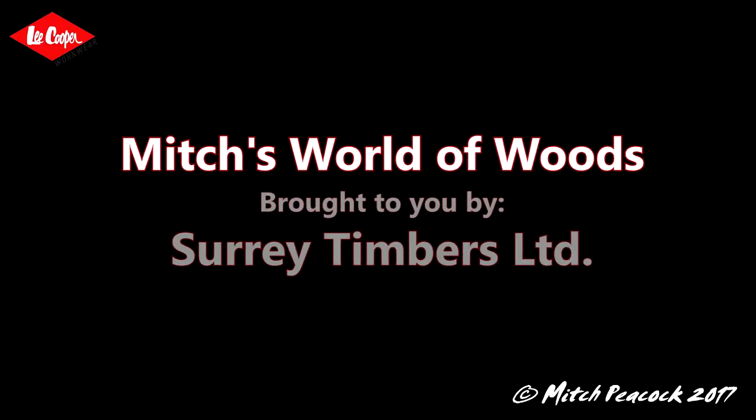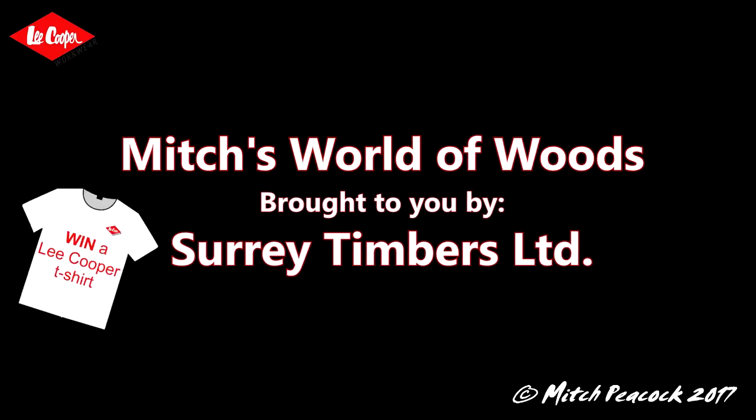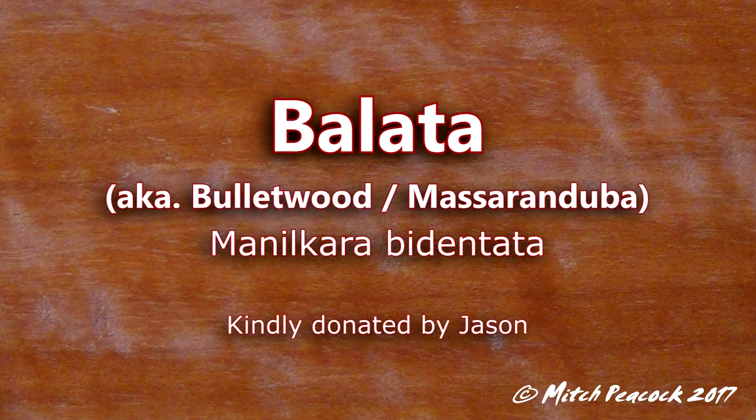Hi, welcome to Mitch's World of Woods, brought to you by Surrey Timbers Ltd, suppliers of local and exotic hardwoods. Bullarta, Manilcara, Bitten Tartar, also known as bulletwood.